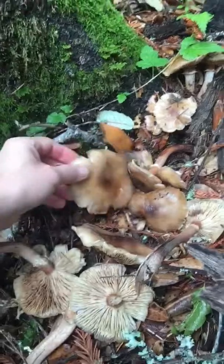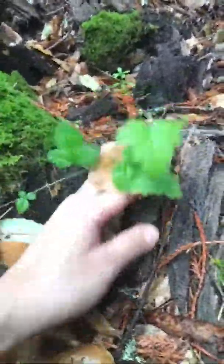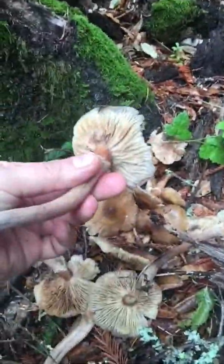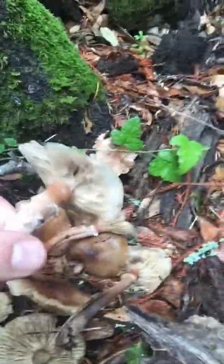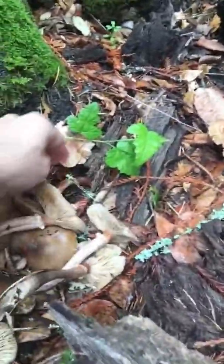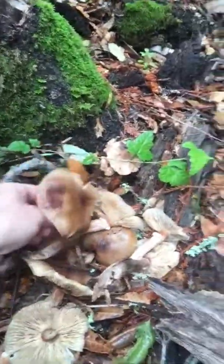All of these are a little too far gone, but you get the idea of what a honey mushroom is like. Some animals were already munching on this one. When they get a little too far gone like this they can actually be toxic, so this particular bunch isn't worth picking — but these are honey mushrooms.